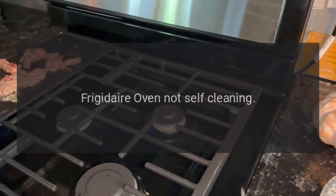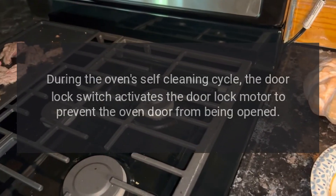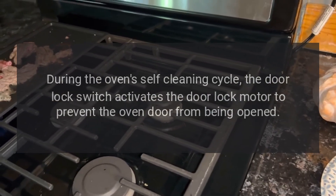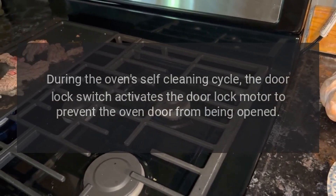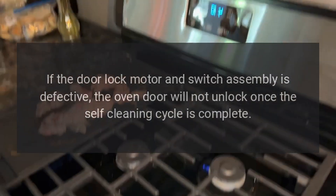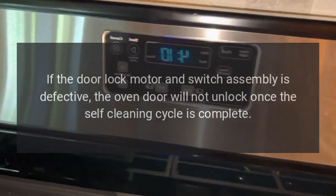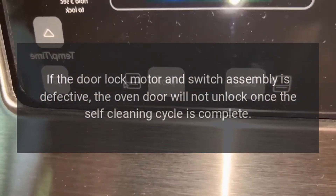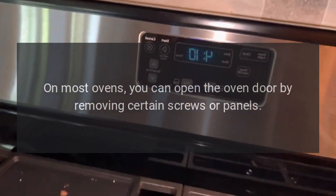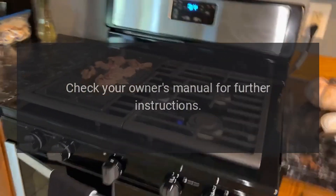Frigidaire oven not self-cleaning. Door lock motor and switch assembly. During the oven's self-cleaning cycle, the door lock switch activates the door lock motor to prevent the oven door from being opened. If the door lock motor and switch assembly is defective, the oven door will not unlock once the self-cleaning cycle is complete. On most ovens, you can open the oven door by removing certain screws or panels. Check your owner's manual for further instructions.